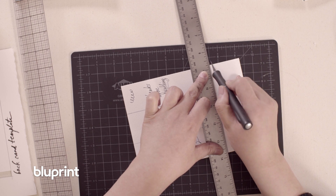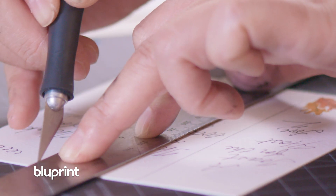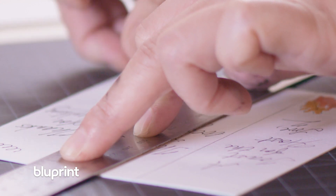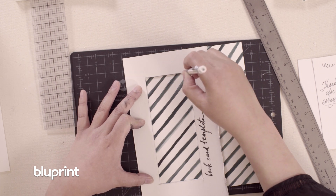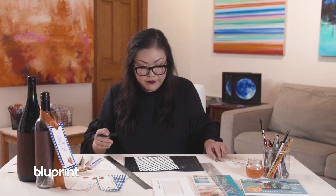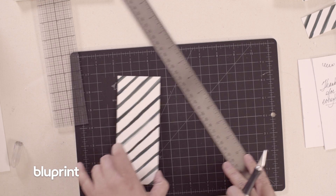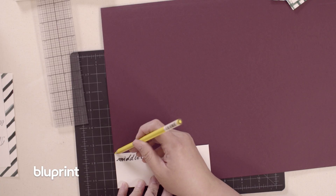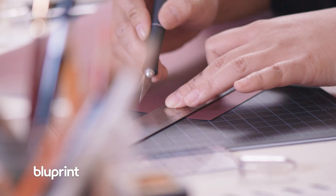Now we're going to start cutting out all our papers. I am cutting on a cutting mat — do not cut up your mom's kitchen table, please. Take your back card template and go ahead and trace out your backdrop. Cover the part you want to protect and keep, and now you have your backdrop. This is my middle card template that I'm going to use to trace out.